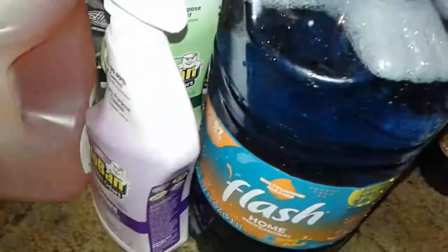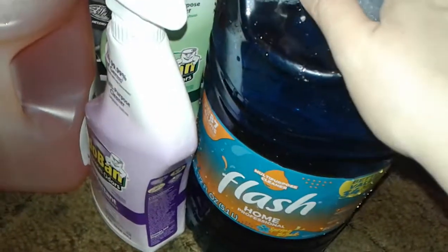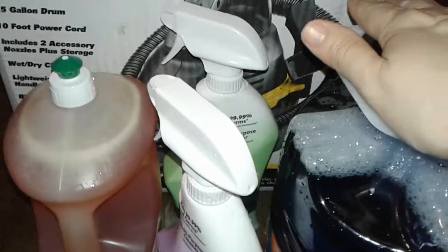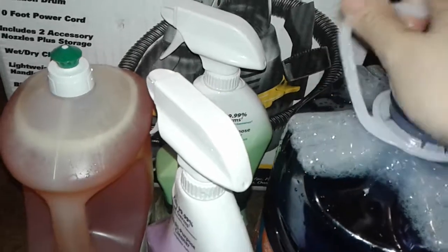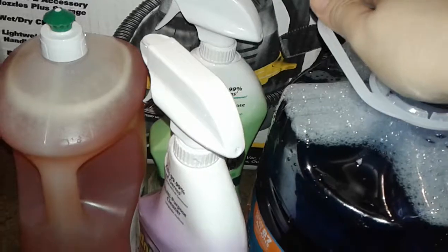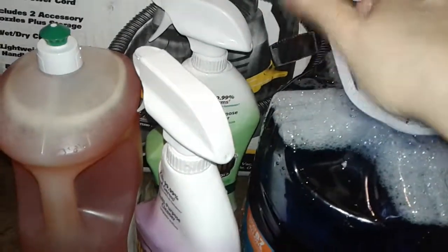It's blue and it's a cleaning disinfectant — you know, for the mop and whatever. This was $4.97 for this huge bottle. So that's basically it, that's what I bought at Home Depot. Thanks for watching this short little haul — stay tuned for more, I've got more coming up. Thanks for watching, bye!